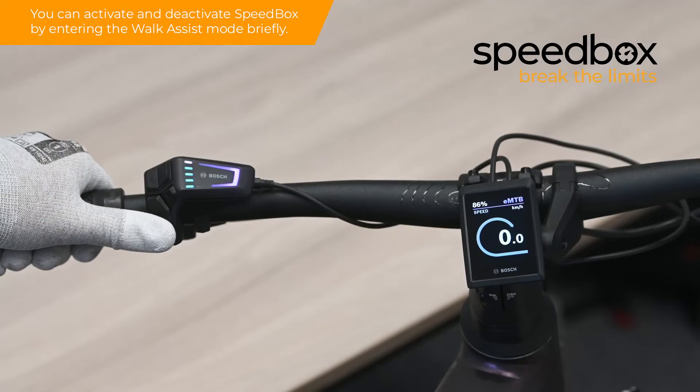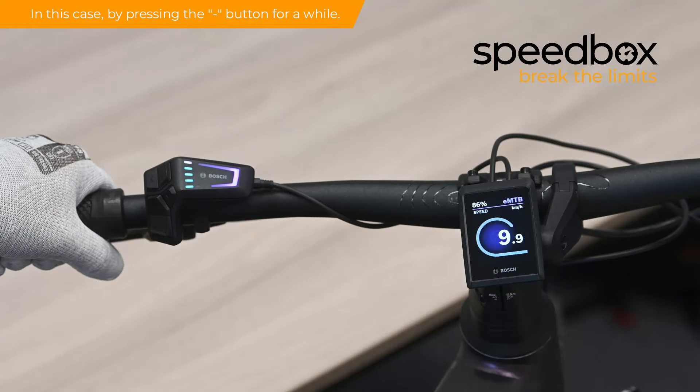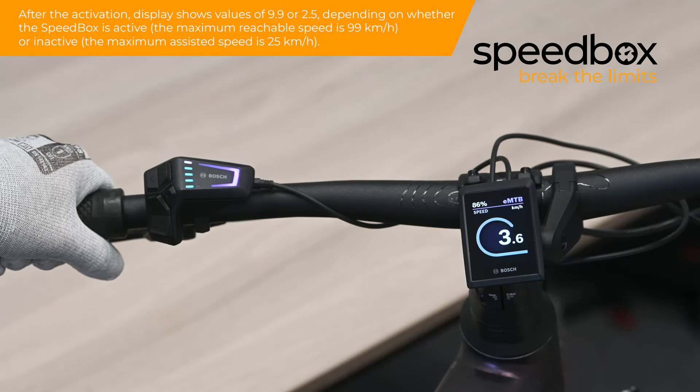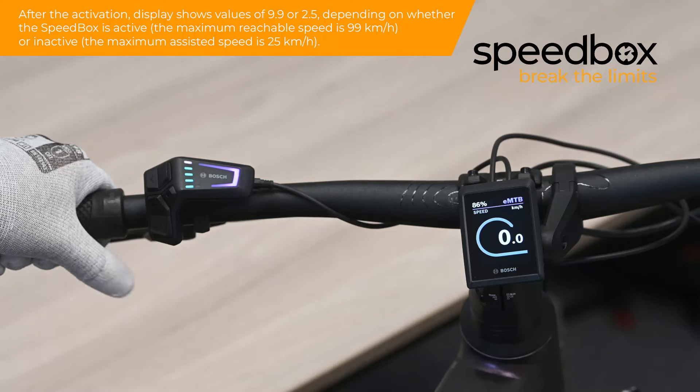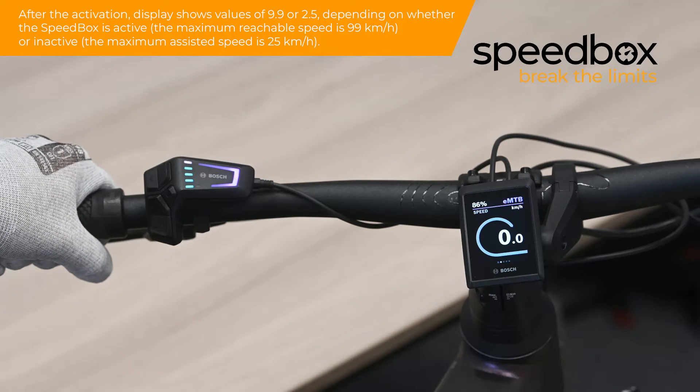You can activate and deactivate the Speedbox by entering the walk assist mode briefly. In this case, by pressing the minus button for a while. After activation, the display shows values of 9.9 or 2.5, depending on whether the Speedbox is active or inactive.